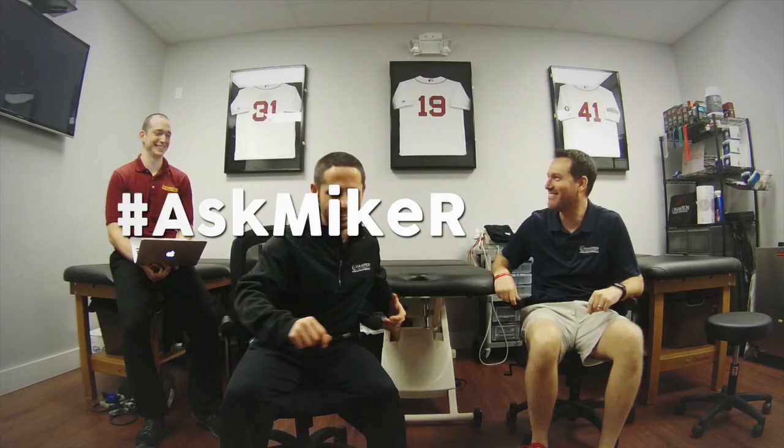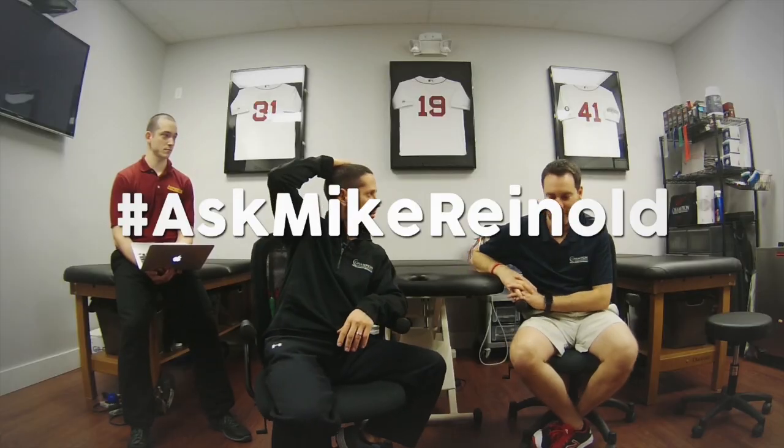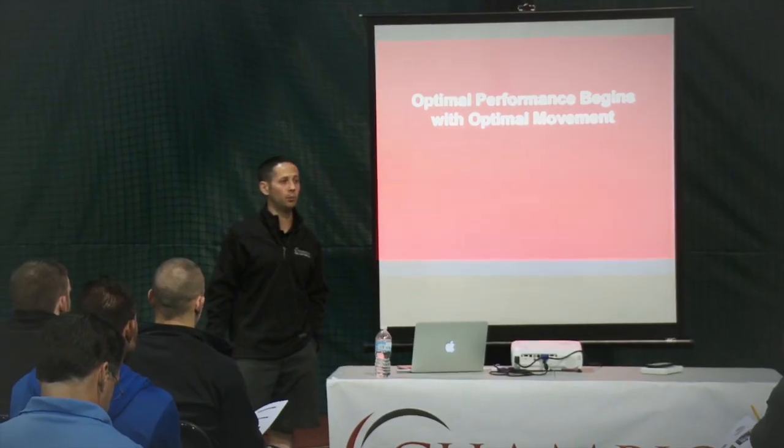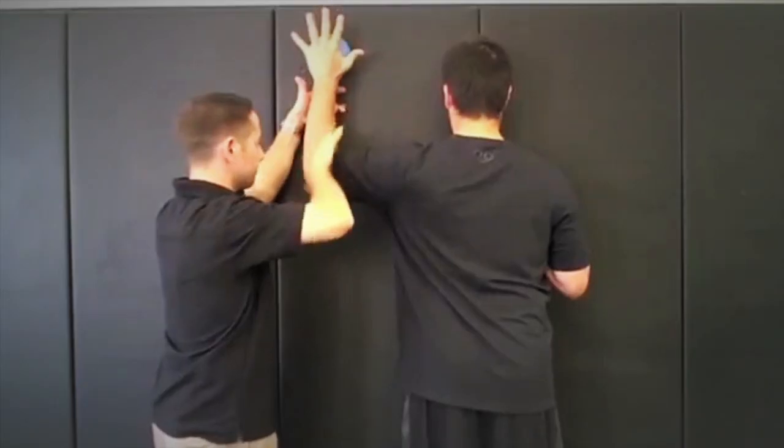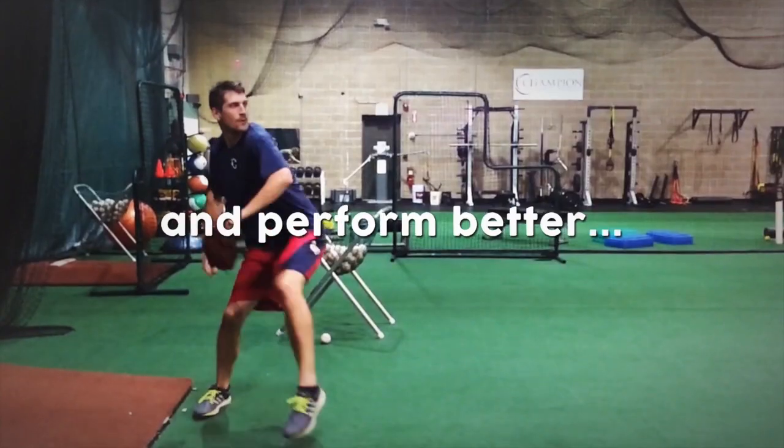On this episode of the Ask Mike Reinald Show, we talk about whether or not all baseball pitchers should be performing the sleeper stretch. The Ask Mike Reinald Show — helping people feel better, move better, and perform better.